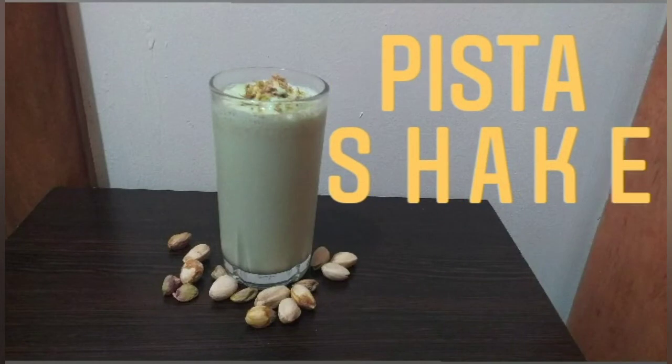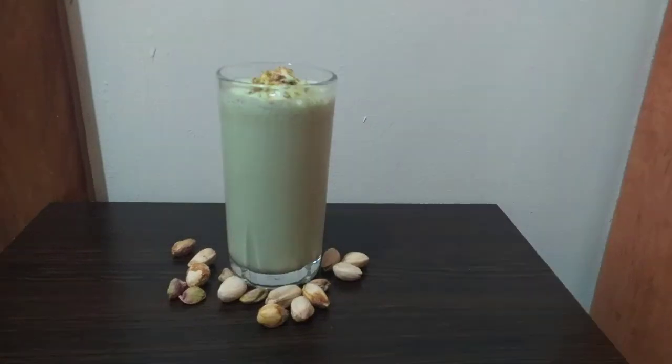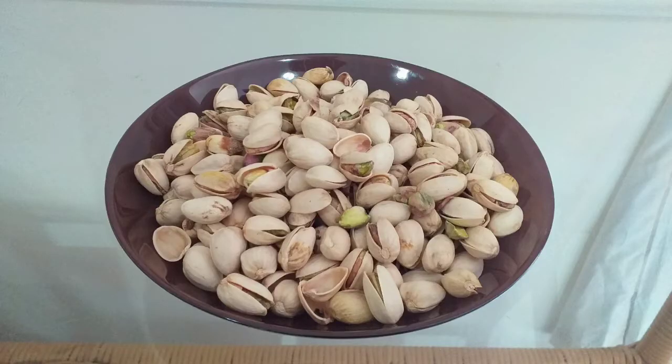Hello everyone, welcome to our channel. Today we are going to make pista. We are going to make unsalted pista.